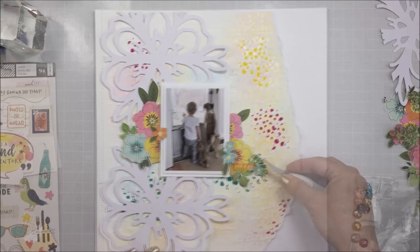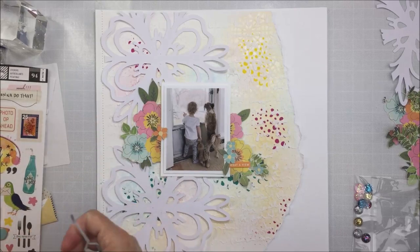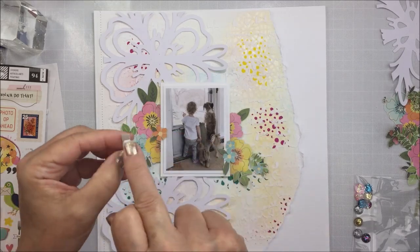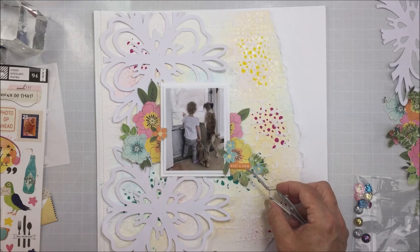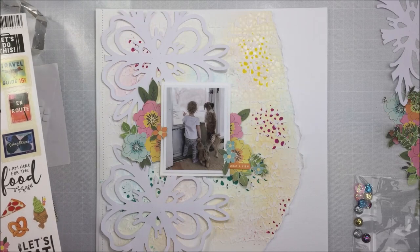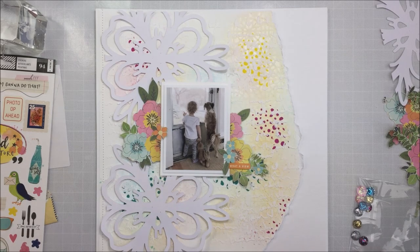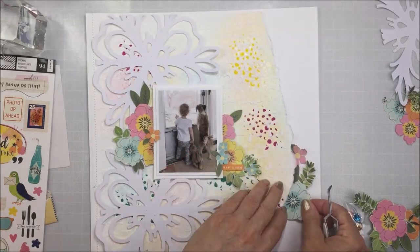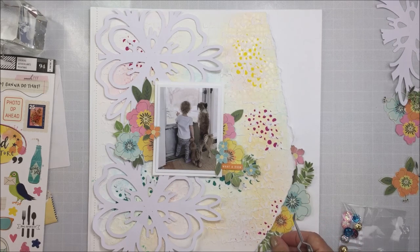My last cluster is going to be in the bottom right-hand corner of the layout. I grabbed some stickers that have phrases on them — the orange one says 'what of you,' which I thought was perfect for this photo, and that is from Let's Wander. I'm going to pop that up on a little bit of foam adhesive and use my tweezers to help me place that just underneath that little floral cluster. I'm also going to take another sentiment sticker from an older collection — I think maybe Wildflower and Honey — that says 'the little things,' and I'll adhere that to the left side of the photo, plus a camera sticker from the Let's Wander 6x12 sticker sheet on the right side.